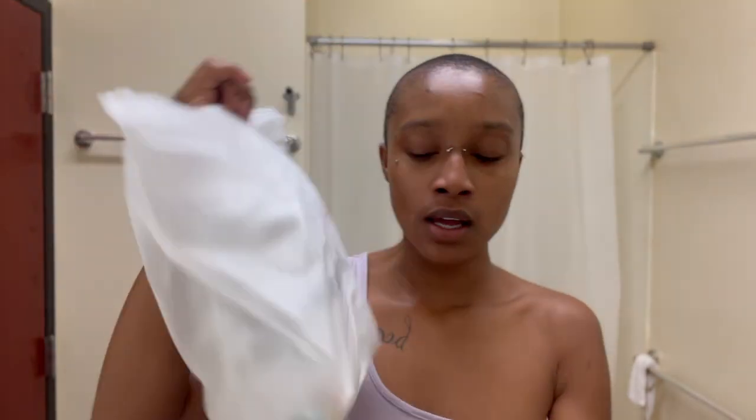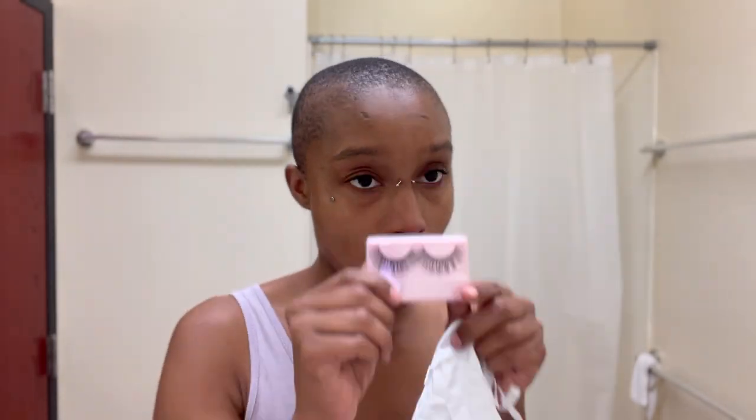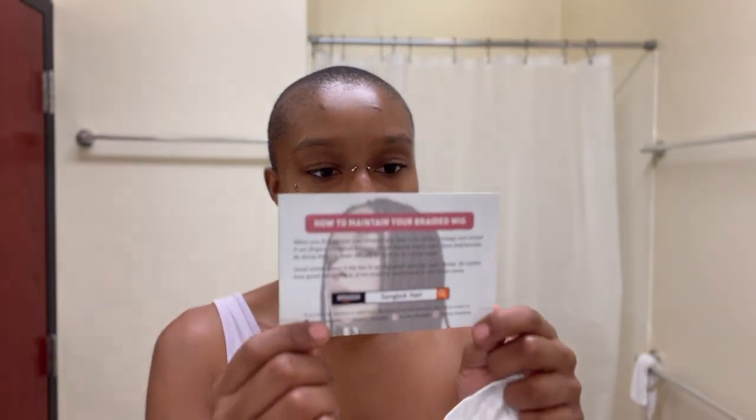The company that sent me this wig is called Sang Tok Hair. They sent me a kinky twist passion twist mini twist wig — it's a full lace wig. In the package they included lashes, a razor, a wig strap, an edge brush, some little accessories to go on the hair, and a card with care instructions.